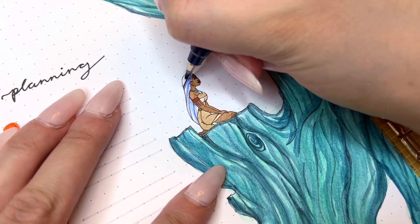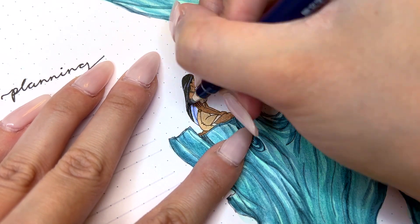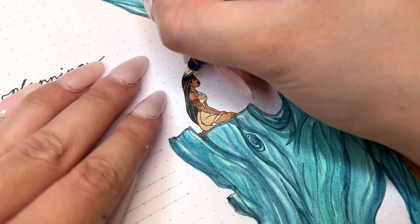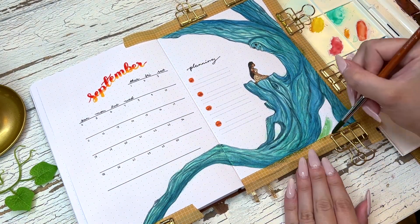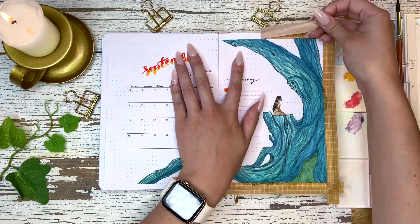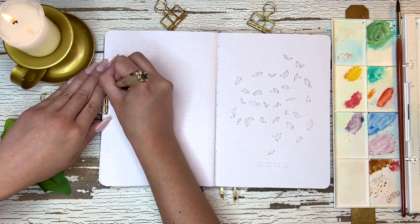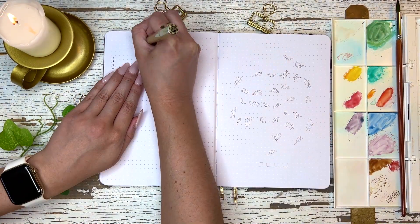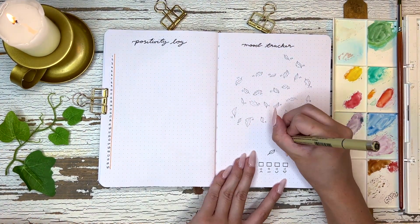Here's me painting Pocahontas — her face doesn't look the best either because it is literally so small. You can see next to the dot grid spacing just how small her face had to be. I tried my best but I literally didn't have a pen small enough to fix the face details, so I did the best I could and moved on to the next spread.